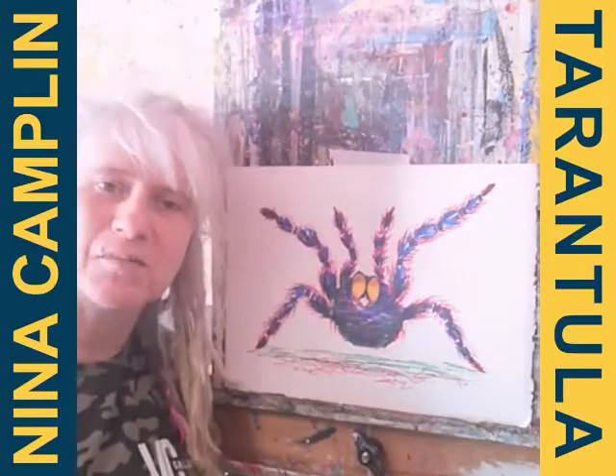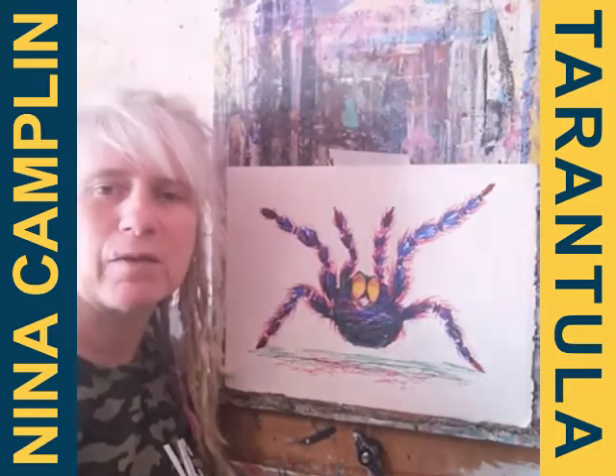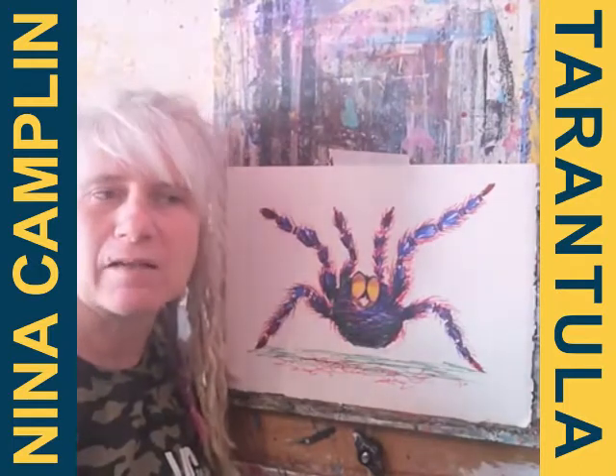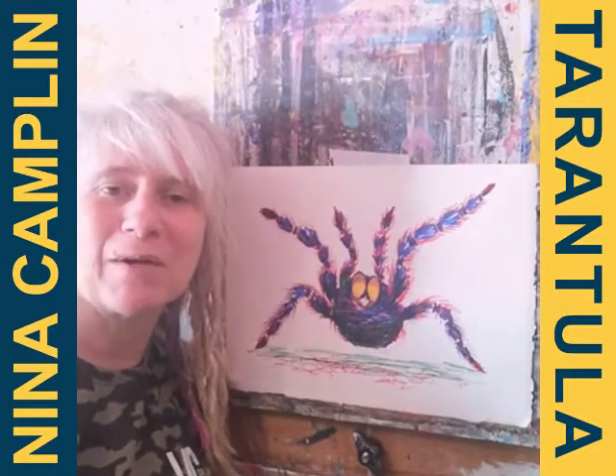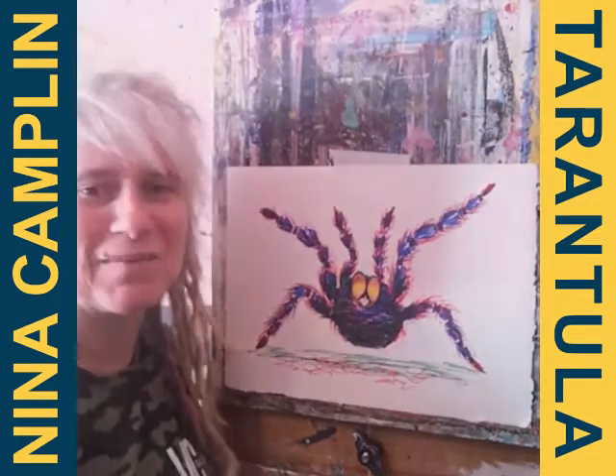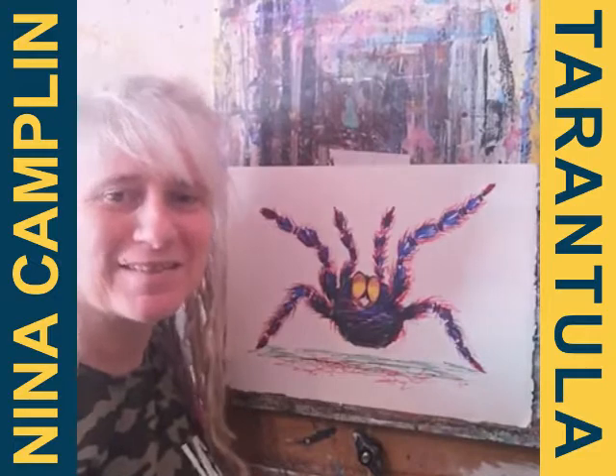I'm just building up more of the hairs. Hopefully I'll join you again next week — I think we're continuing with the theme of pets. Next week we're looking at how we look like our animals, so have a think about it. Hopefully I'll speak to you again soon. Bye.